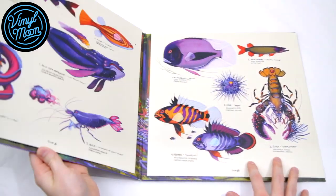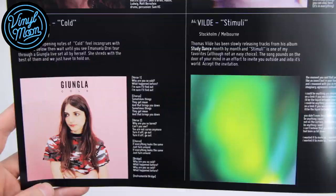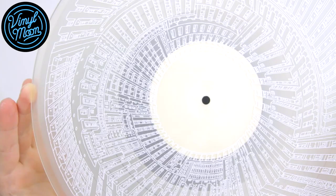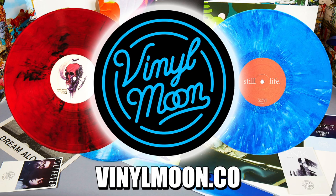Today's video is brought to you by Vinyl Moon. Vinyl Moon is the all-in-one deluxe vinyl discovery service. Every month they press awesome music on beautiful colored records and send them right to your door. Join today with discount code VINALIZE to get 10% off.